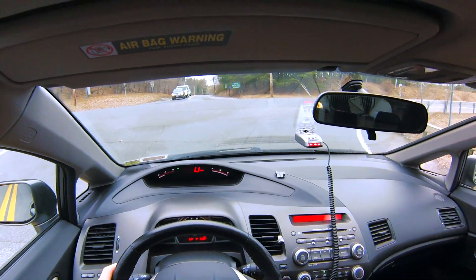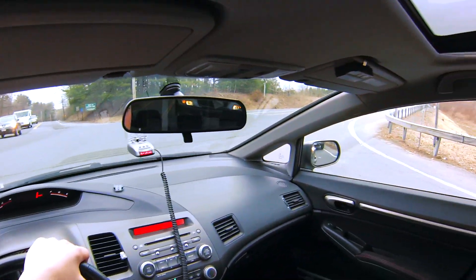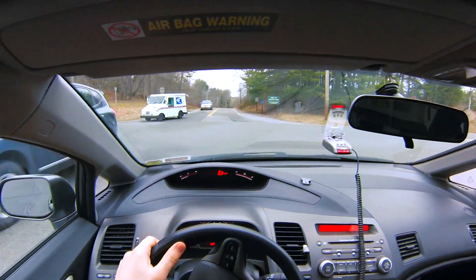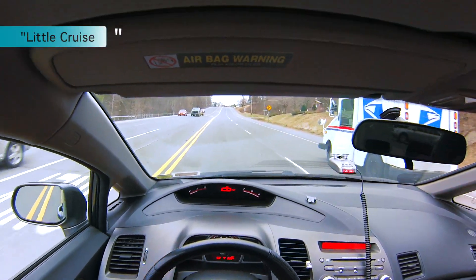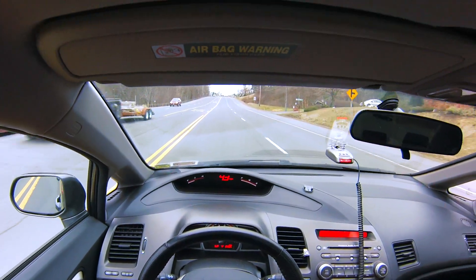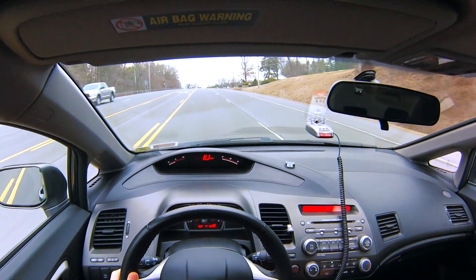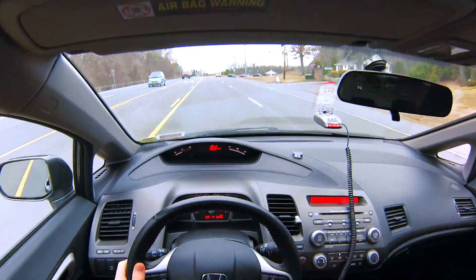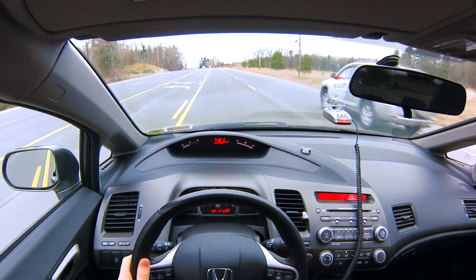I just tested the angle with the GoPro app on my screen and it looks really good, so I figured I'd go for a little cruise in the Civic. Alright. See ya. Bye.